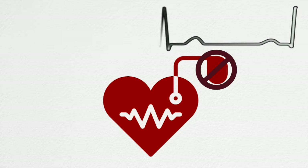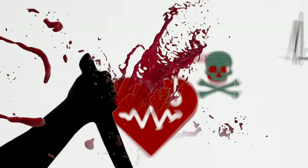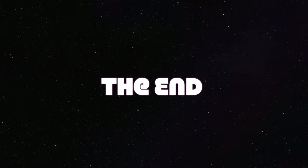Or you can try and stop the heart manually, but that's not allowed in most jurisdictions.